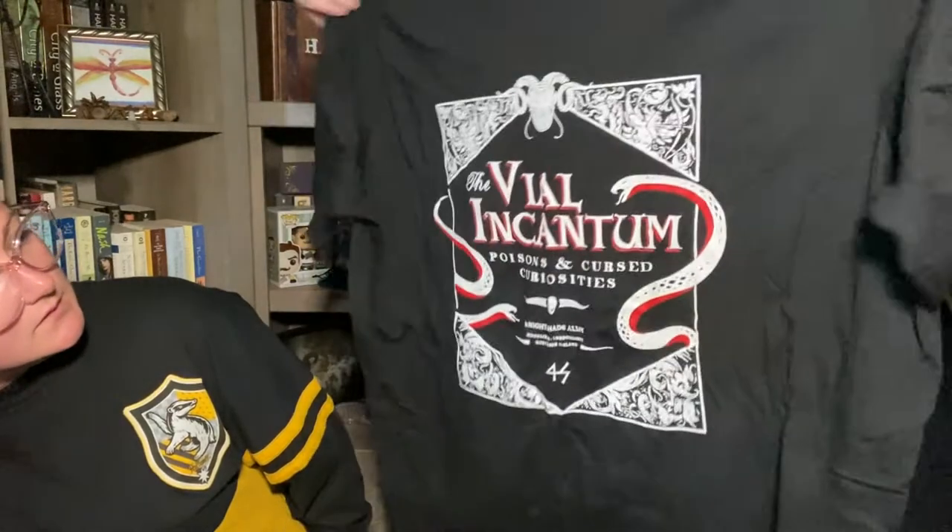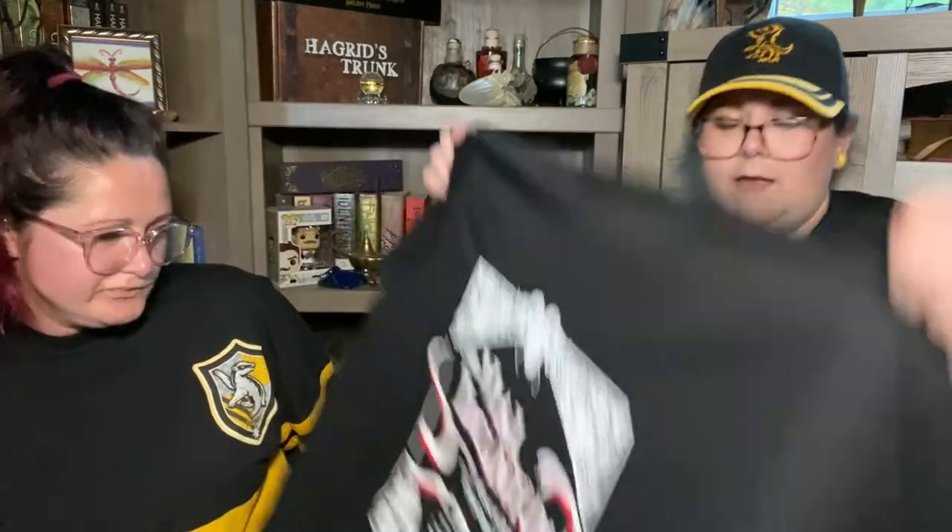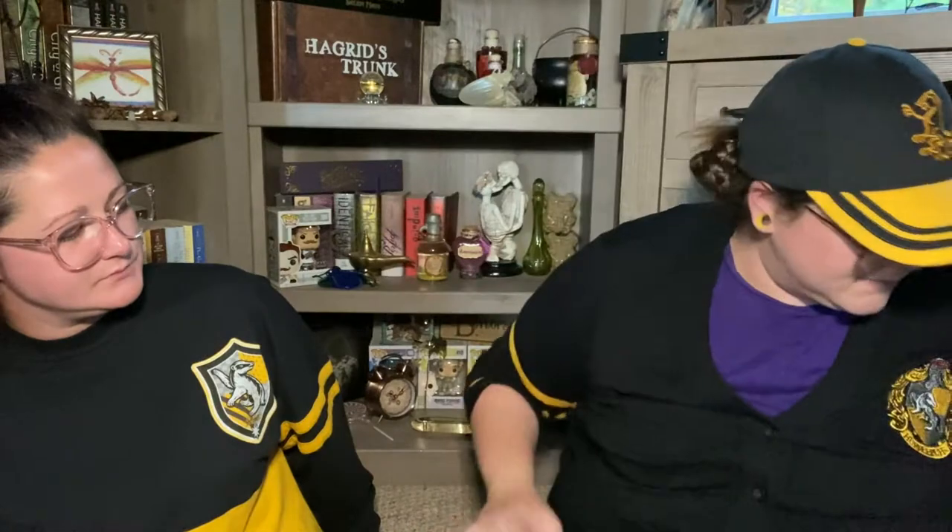What is this? Nothing on the back. What's on the front? The Vile Incantartum — Poisons and Cursed Curiosities. I like it! This is definitely dark vibes so far.